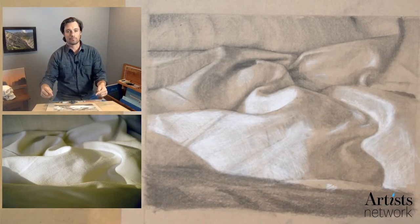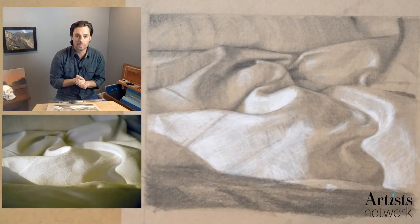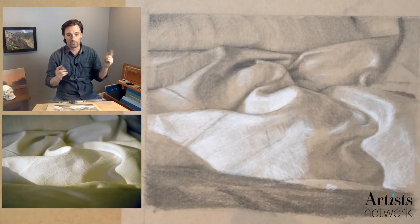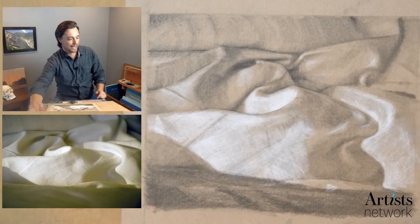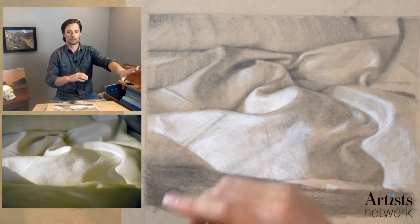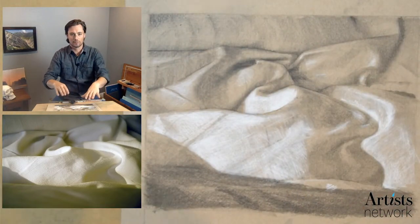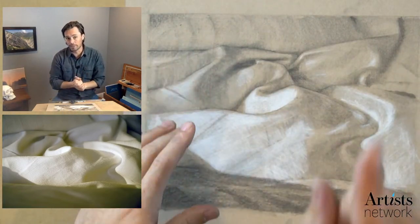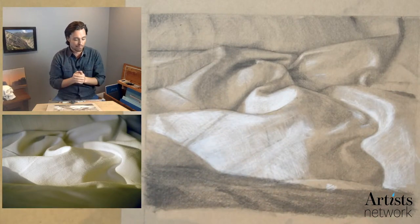Today we're working on this fabric. If you're new, you can find the reference image in the description below, as well as the list of materials. I have the reference image up in front of me on screen, and I have an overhead camera that gets an overhead shot — that's what I use to evaluate my drawing. I think it's helpful throughout the whole process to gradually step back.